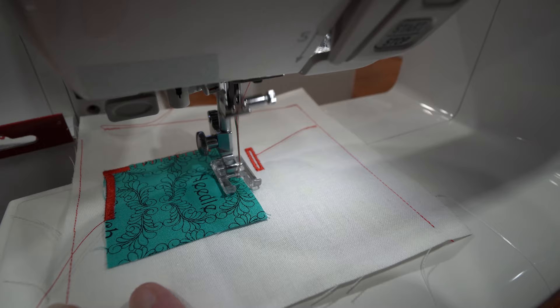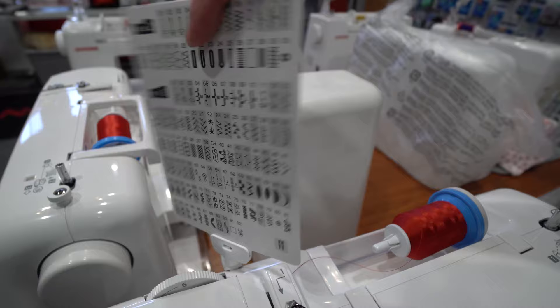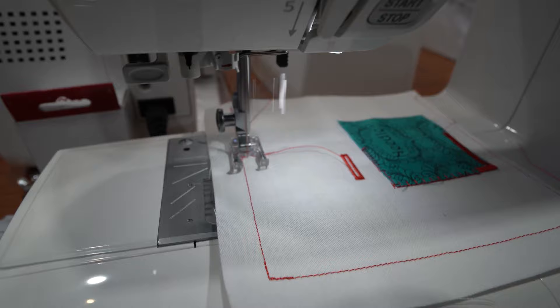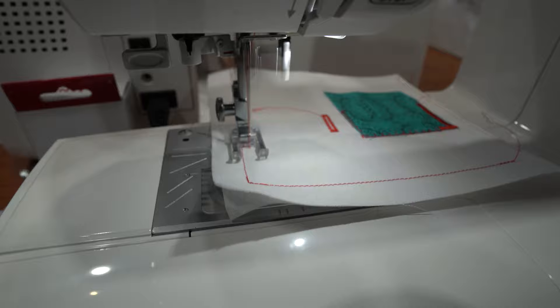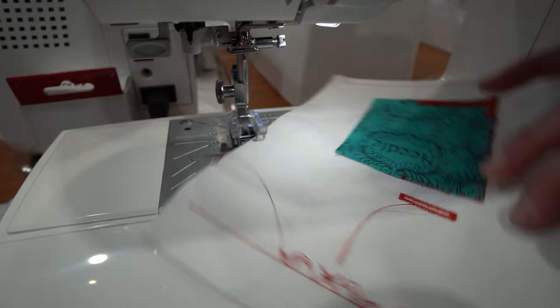We have several applique stitches on this machine, and we also have lettering and stitch combination — I can combine stitches and add lettering as well. This is showing combination of stitches, mirror imaging, and some lettering — you can combine decorative stitches and lettering. That's our Janome 4120.